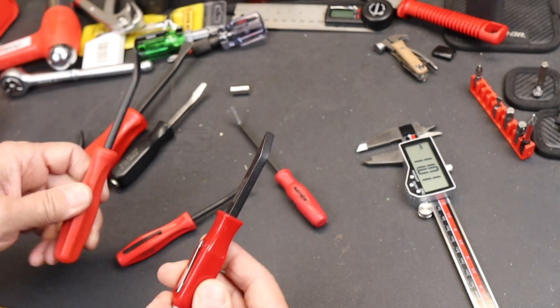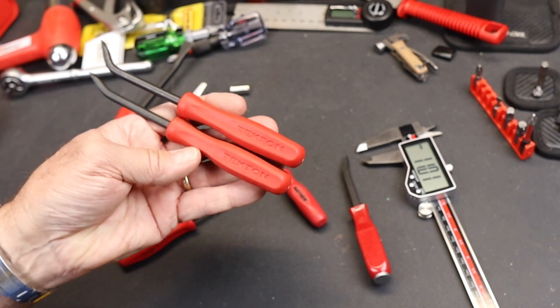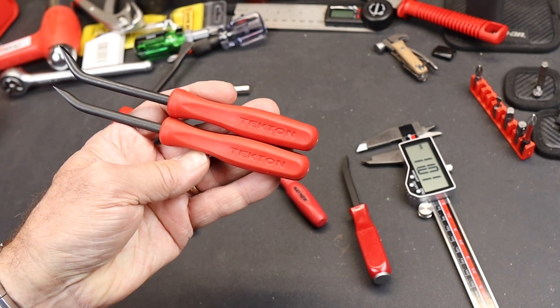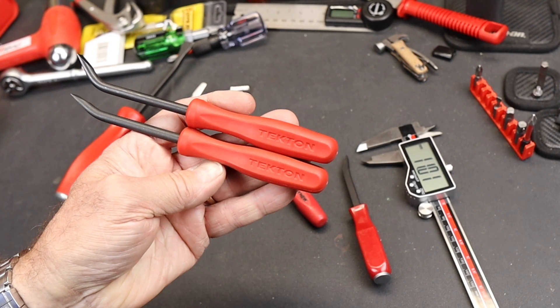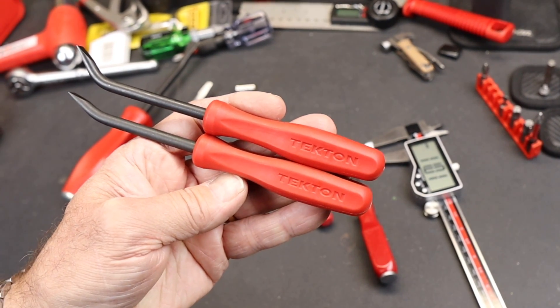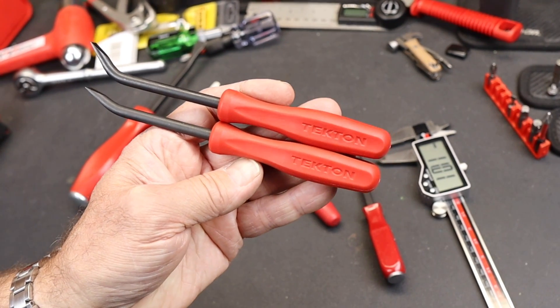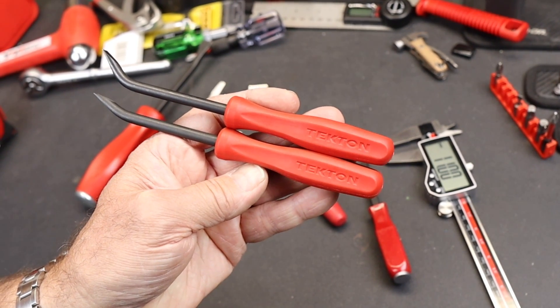Anyway, there they are — the Tekton pry bars. Big pocket, back pocket pry bars — large, medium, midget, I don't know. Let me know what you think. If you've got them — I know a lot of you suggested I get these once I started playing around with the small pry bars — well, here you are. And with that, Doc out.